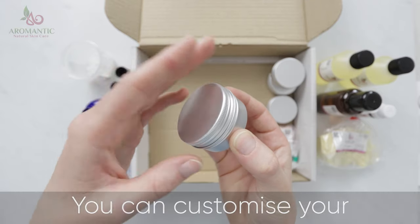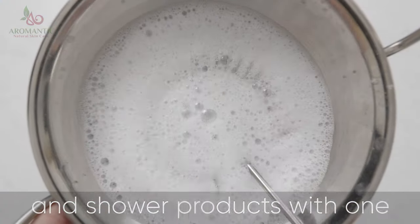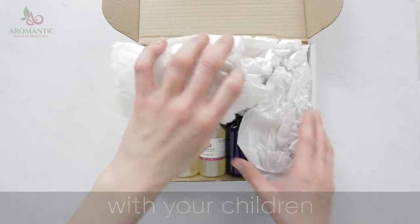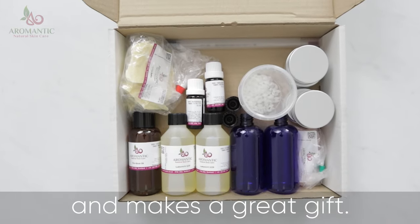You can customise your foaming bath and shower products with one of two essential oil options. This kit is simple enough to make with your children and makes a great gift.